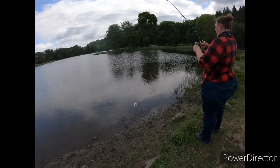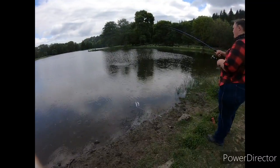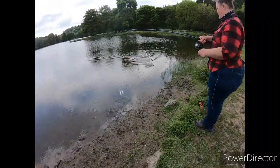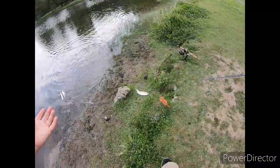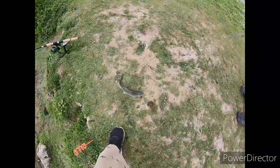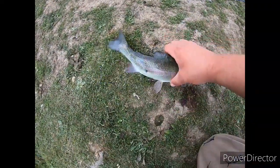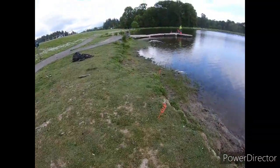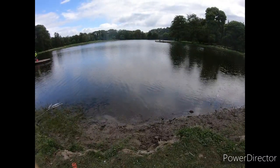We just noticed that one of those ducks has a hook and a swivel hanging out of it, so it's very important you guys are cleaning up after yourselves. That's kind of sad to see — we tried to catch it but you know, ducks. All right, smallest one of the day, which is still a nice trout. Be nice to the animals and clean up your stuff, guys.